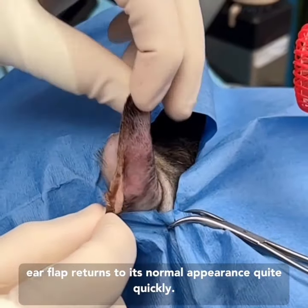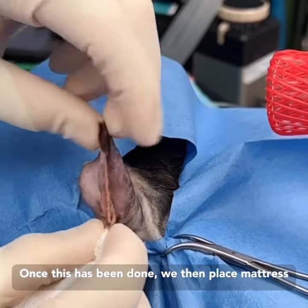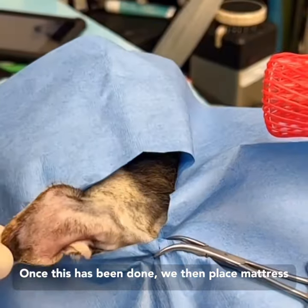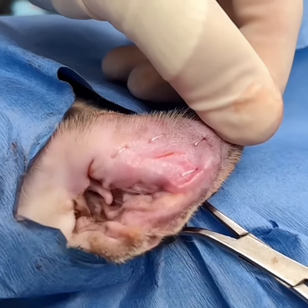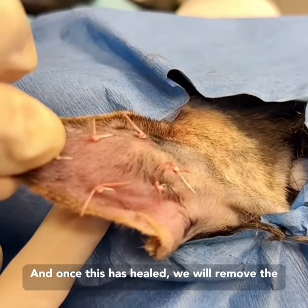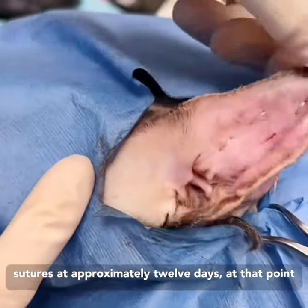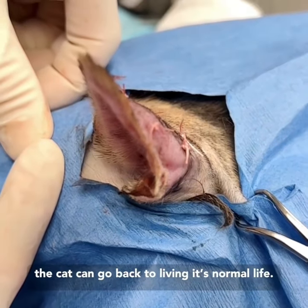You can see that the ear flap returns to its normal appearance quite quickly. Once this has been done, we then place mattress sutures to keep the ear closed and to allow it to heal. We will remove these sutures in approximately 12 days, at which point the cat can go back to living its normal life.